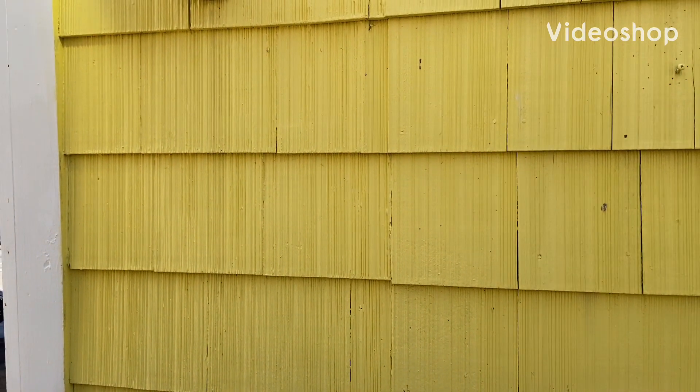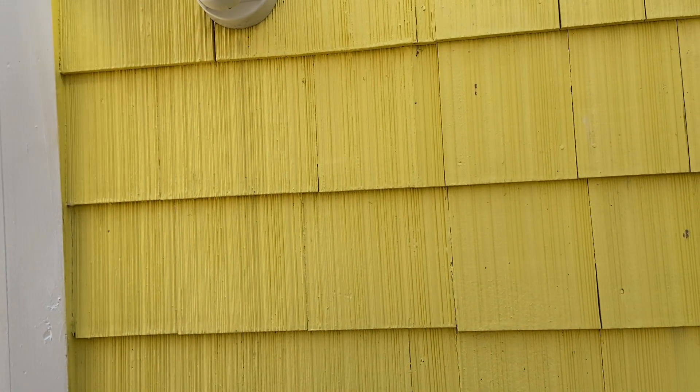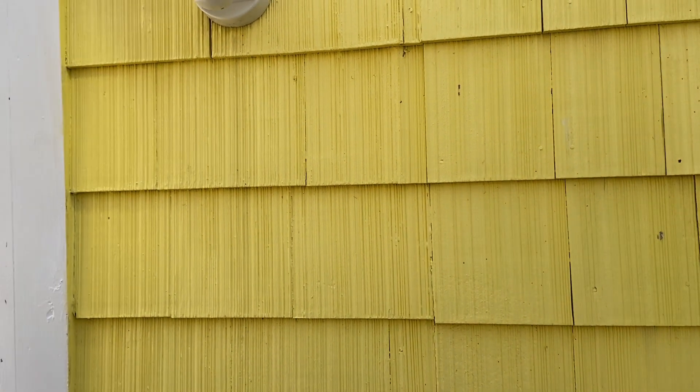What's going on ladies and gentlemen? Quick video, it's been a while. I hope everyone out there is doing well. Having a problem with my Defiant motion activated security light — this is the second time I've had to replace it.